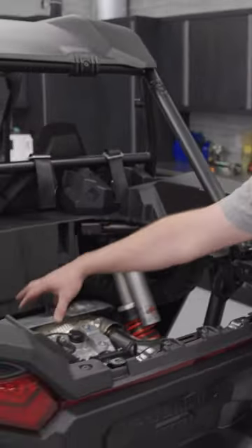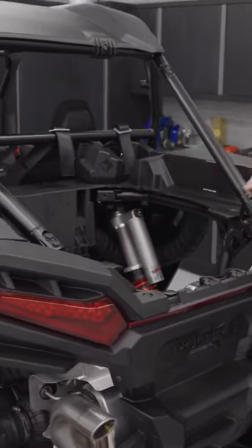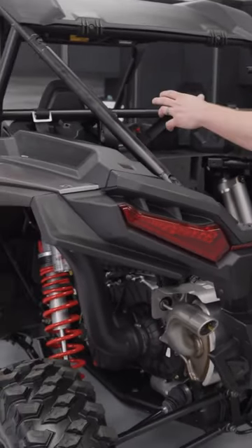Upgraded transmission, upgraded clutches, upgraded half shafts, the rear wheels, upgraded prop, upgraded front drive, upgraded half shafts.